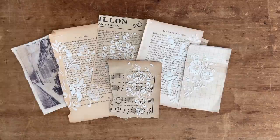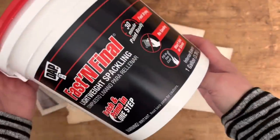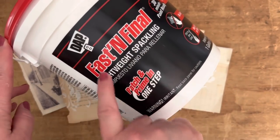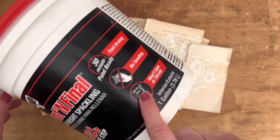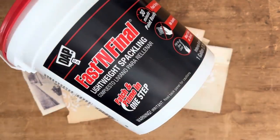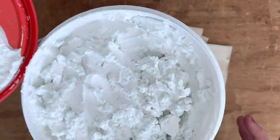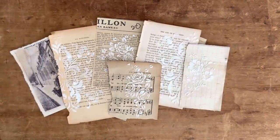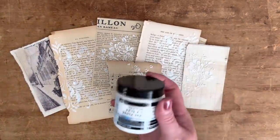She told me she likes to use drywall spackling. I'm going to show it to you — it's a very large container because I actually bought it for a project at my house. It's lightweight drywall spackling by DAP, it's fast drying, and it's actually meant to fill in holes in your walls. But when you open it up it looks kind of like a paste, and it works so well. I actually like it better than the regular texture paste.